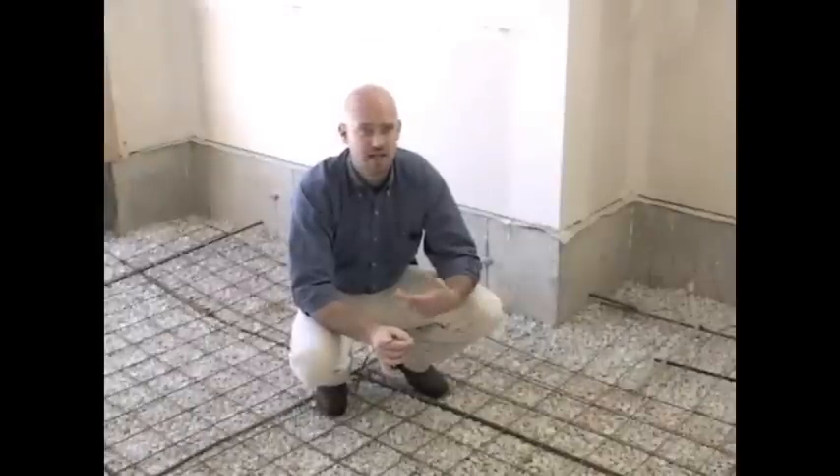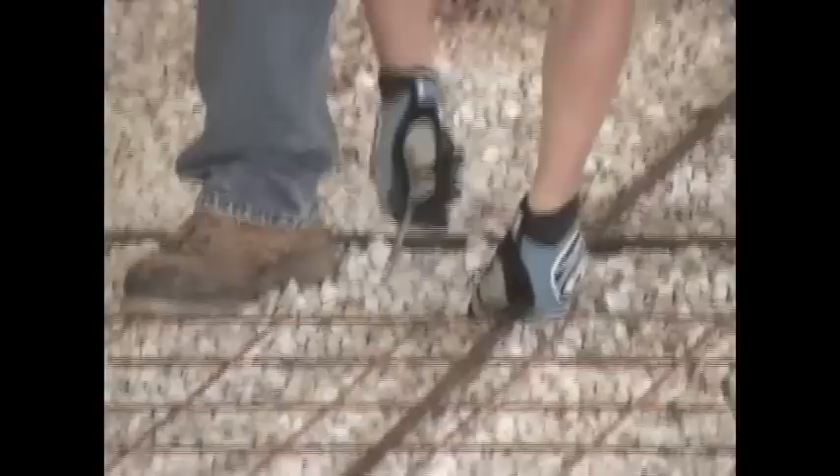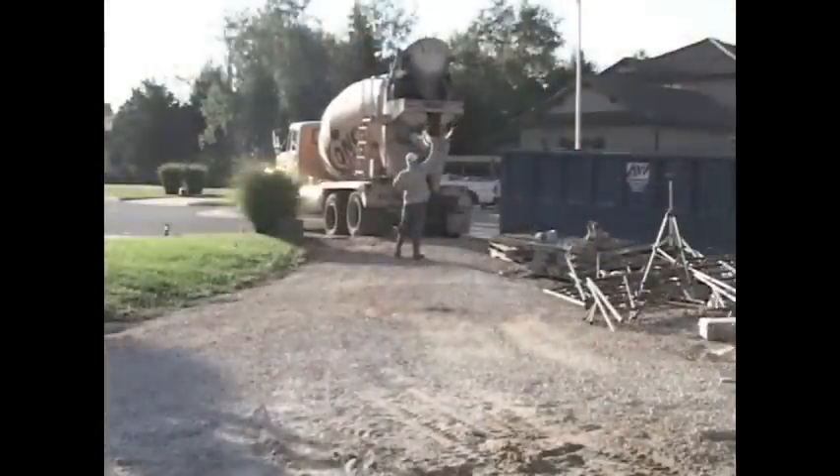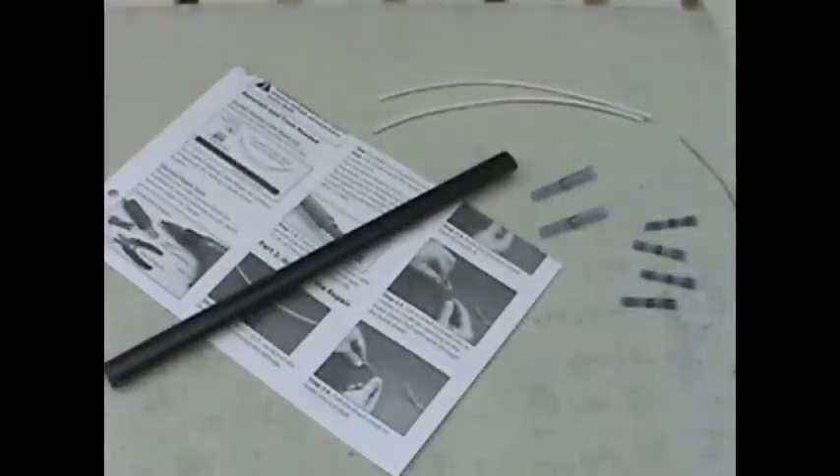On every job site, things happen. If the cable is damaged by accidental reasons — somebody dropped something on it — there is a repair kit that you can use to make that repair. Those repair kits are designed just for that application. Again, we don't want to cut the cable to make it shorter.